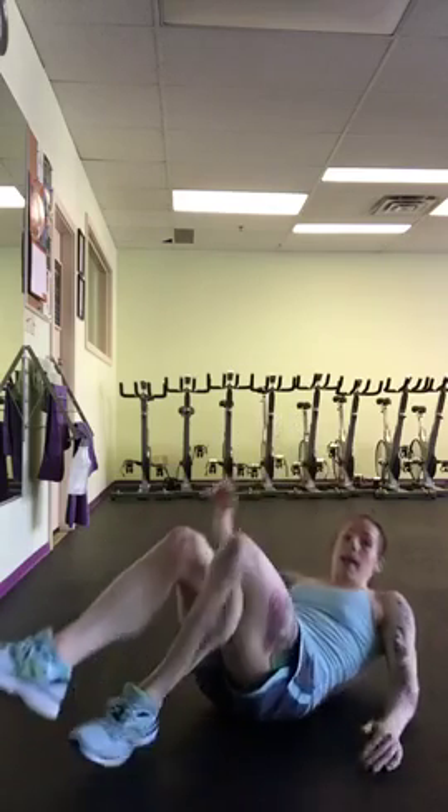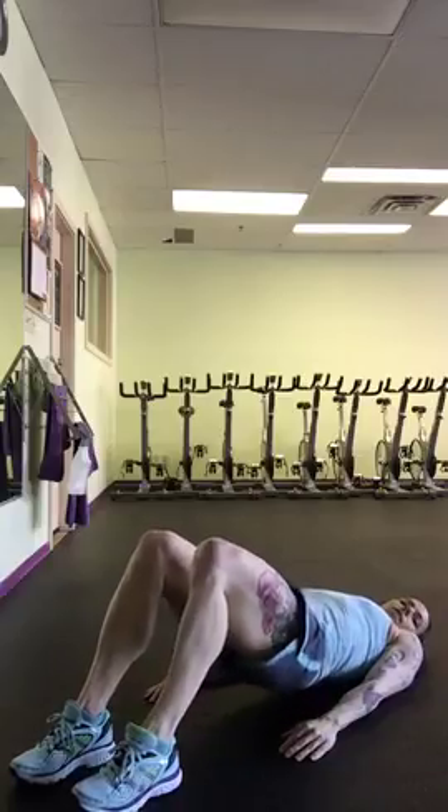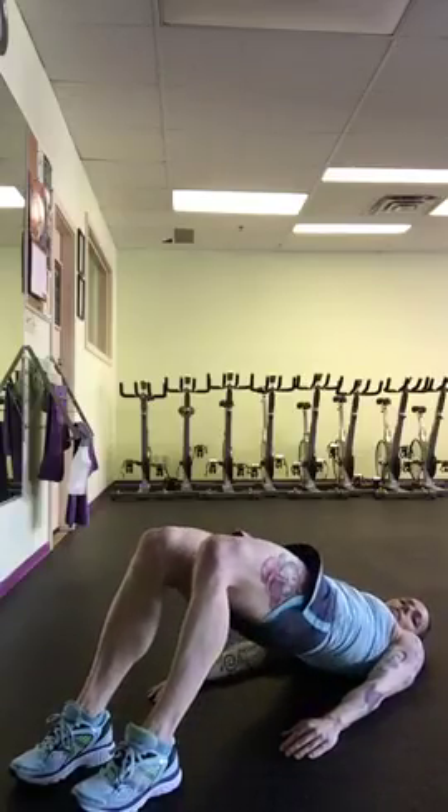So 30 of those. Then you're going to do a glute bridge. Still on your back, head's resting — lift and lower. So you lift up, squeeze your butt tight, come down, gently touch the floor, lift back up. 30 of those.